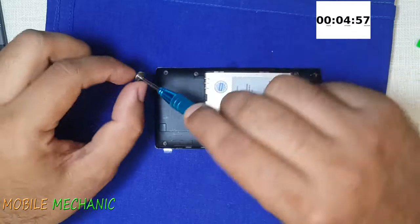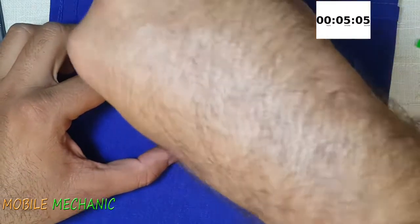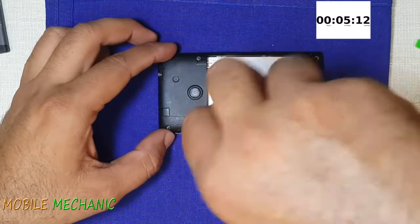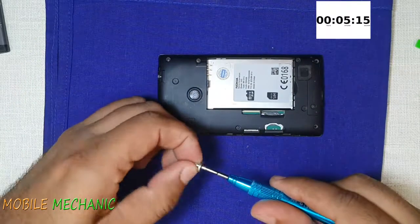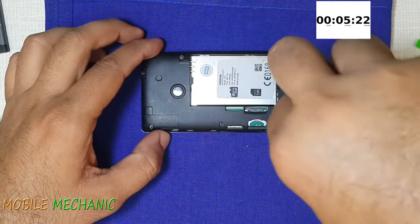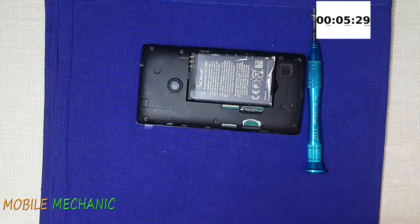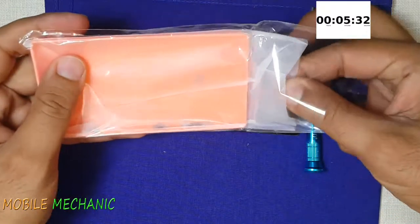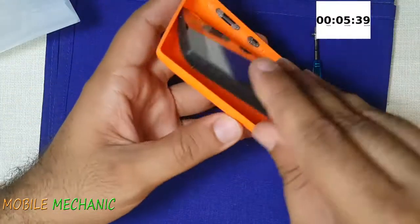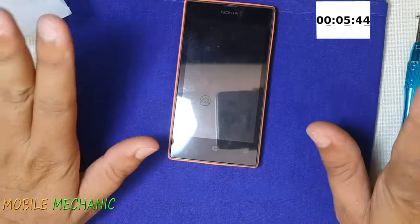Screws really should not mess up with me when the clock is ticking. And this is the final one — one screw is already missing, so can't help it. In goes the battery. I should have taken out this back cover before I started the timer. Ok, stop — done. 5 minutes and 44 seconds!